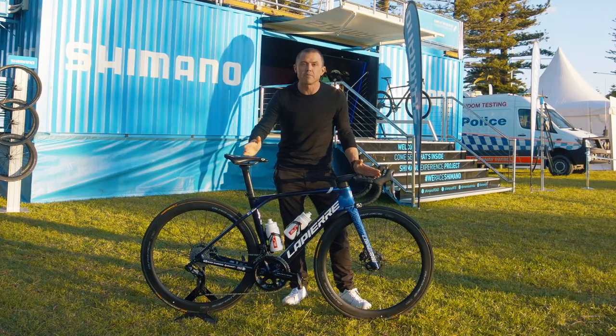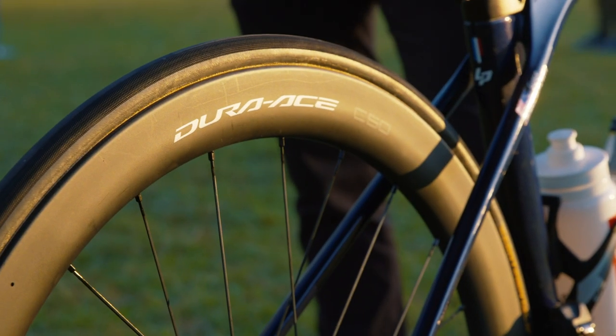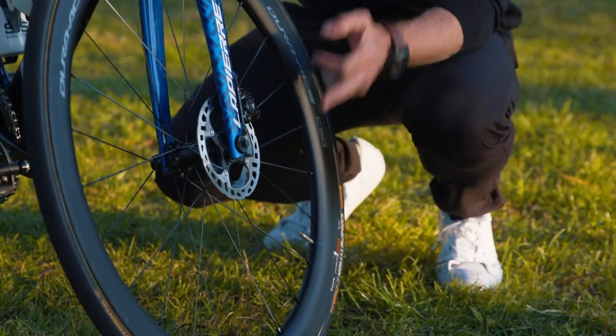Looking at Grace's wheels and brake setup, she's decided to go with the C50 wheels. The course here in Wollongong is technical and punchy, not a huge amount of elevation, so she's gone with more of an aerodynamics model. The brakes are both 140 millimeter rotors, front and rear.